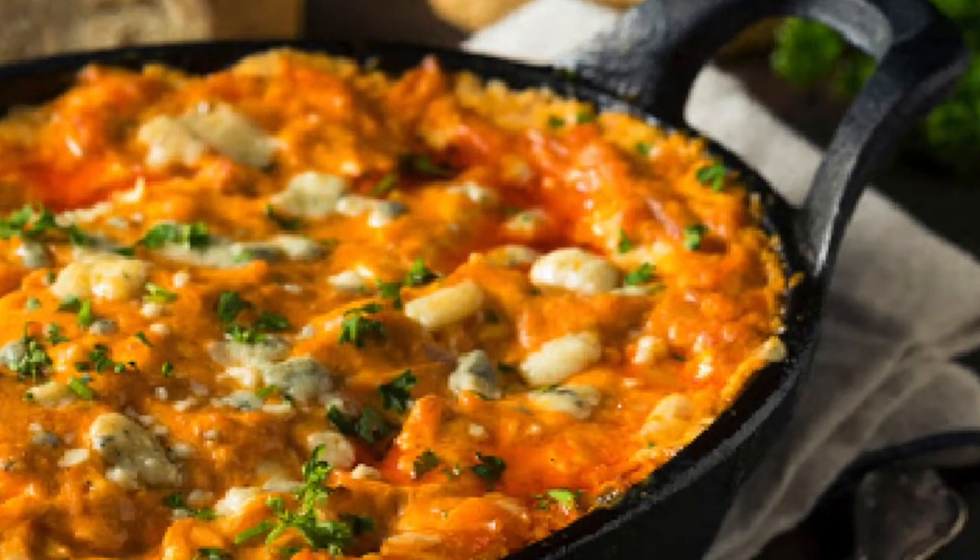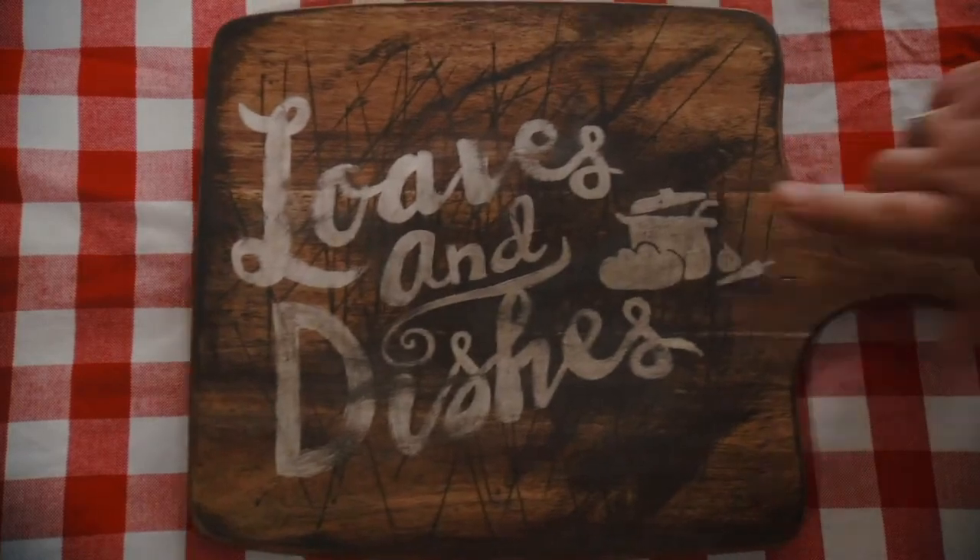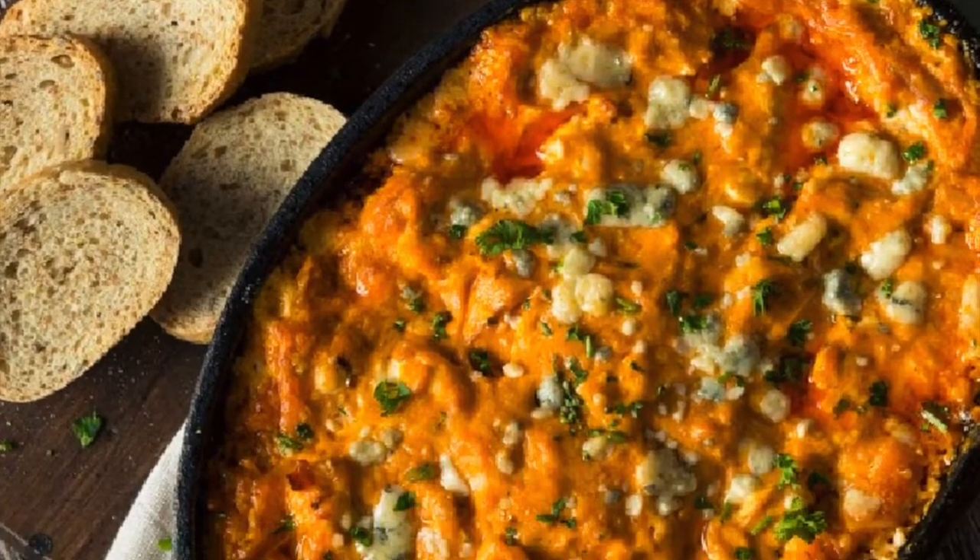Do you like a dish that's game day ready and will have your family and friends drooling while they wait for their turn at the dipping dish? Then you are at the right place. This recipe is worth sticking around for.